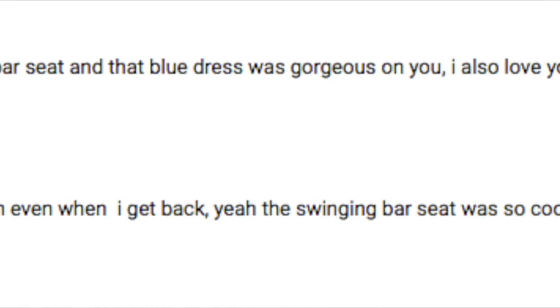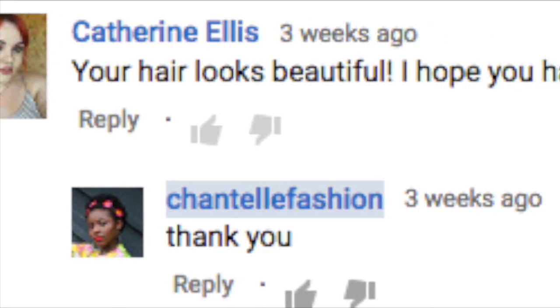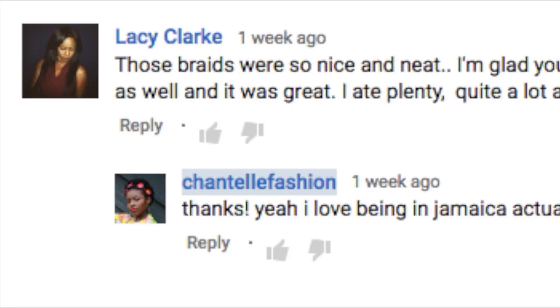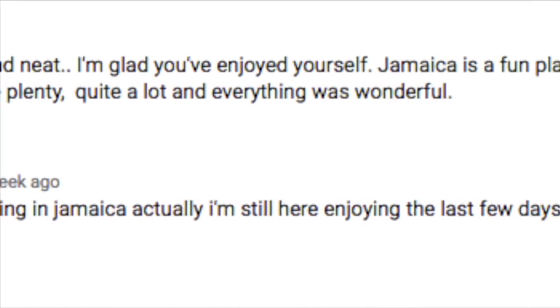Also, thank you so much for your amazing comments on my Jamaica vlog — I'm glad you liked it! I loved hearing all of your comments. If you haven't seen my Jamaica vlog, I'll leave the link in the description bar so you can catch up and see my Jamaica adventure.